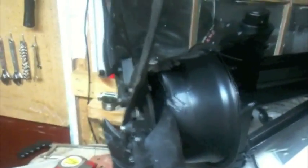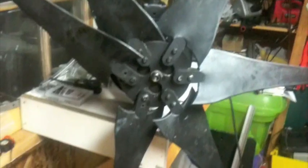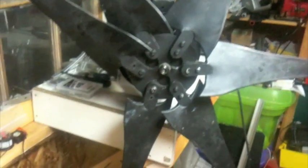I attached the blades to the hub to see how it balanced out. I haven't put all the blades in their proper position yet — this one is supposed to be moved down, and these two moved up. I just don't have enough space in my workshop right now; the blades are quite big and tend to hit everything. I'm pretty happy with how it works though — I think the balance is pretty good.